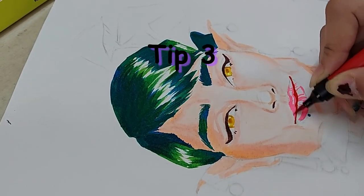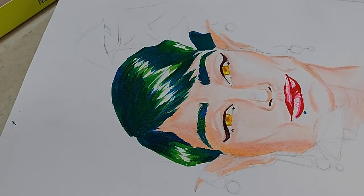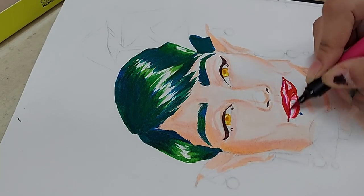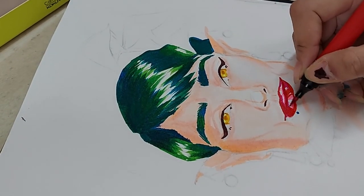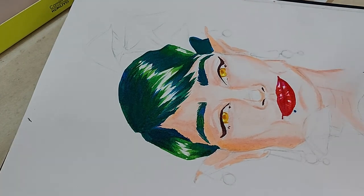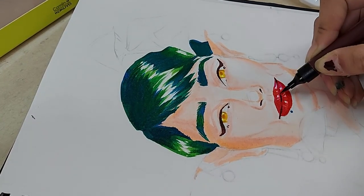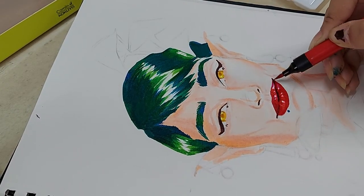For tip 3, I am using a technique called cell shading. I basically put down the lightest color I have and then go over with darker colors to give it shadows and dimensions. As this pack has a lot of colors and different shades of the same hue, it is possible to get a good cell shading experience.